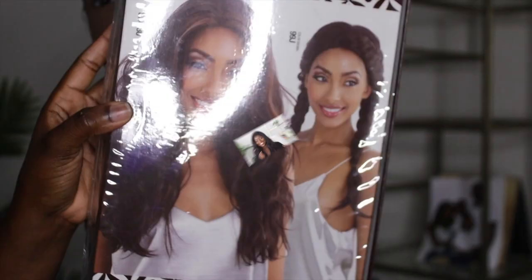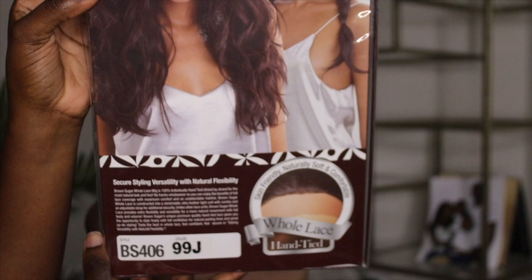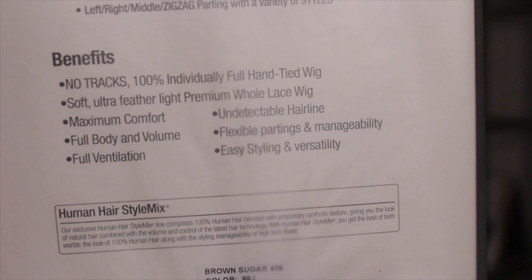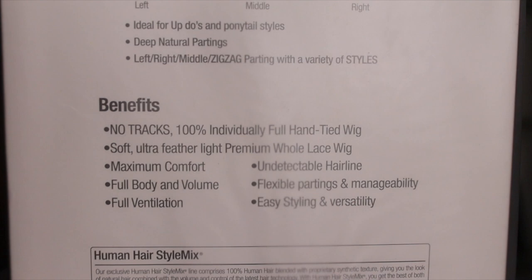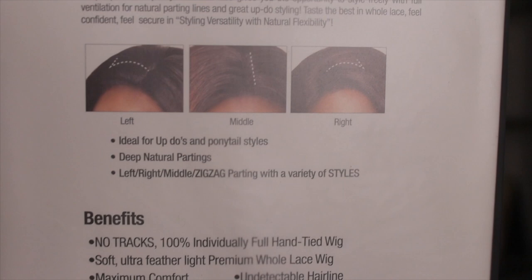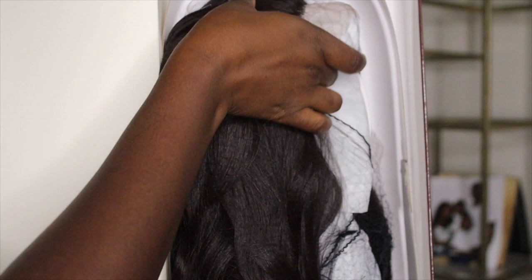Alright, you guys, the wig that we have today is a Brown Sugar unit. It is a whole lace human hairstyle mix — the name of the unit is BS406 in the color 99J. I loved how comfortable this wig was, and then I went ahead and checked all the specs on the back. It says there's no tracks, 100% individually full hand-tied wig, soft ultra feather-light premium whole lace wig.